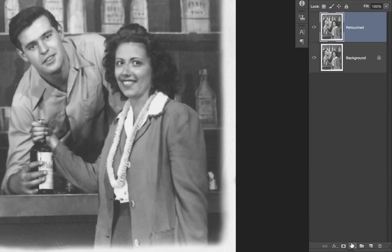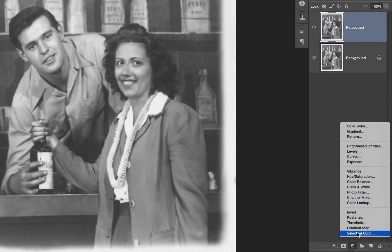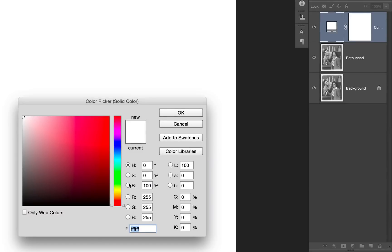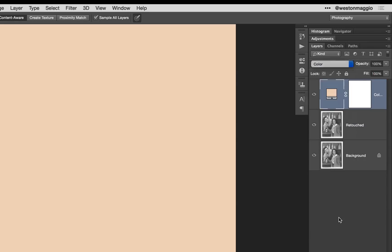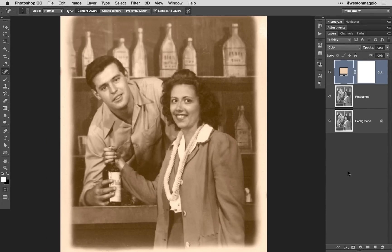I'm going to start by colorizing the skin of these two individuals. To create the solid color adjustment layer, I'm going to select the adjustment layer icon in the layers panel and then select solid color. From here, I'm going to select a flesh tone — I'm not too concerned with the exact tone just yet, as I'll have the option to change it later. Once the adjustment layer is created, I'm going to change the blend mode from its default normal to color, and you can see we have a sepia-type toned image. The solid color adjustment layers come with layer masks, which enable us to selectively apply the adjustment only in the areas that we want. The layer mask thumbnail is currently white, which means it reveals the color.